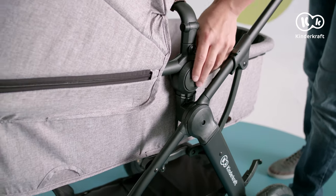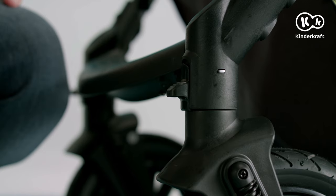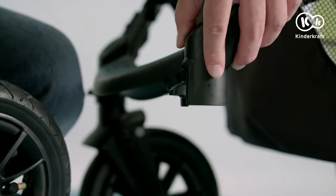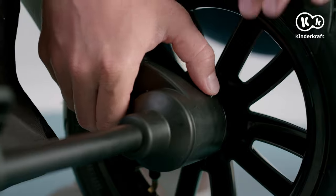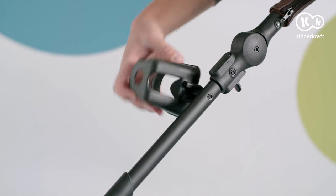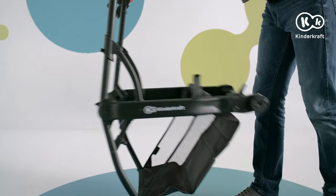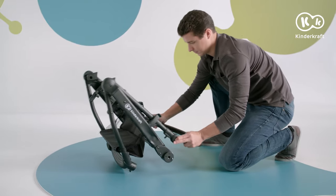Pram disassembly instructions are as follows. First, remove the seat or car seat. Remove the front wheel by pressing the button above it. Do the same with the rear wheels. Then turn the cup holder upside down. Now press the frame folding lock. Pull the levers on both sides and lower the parent's handlebar. You can hear a click when the lock is activated.